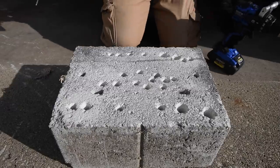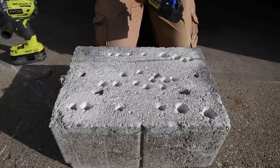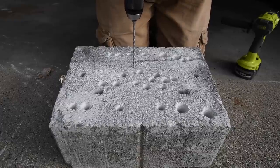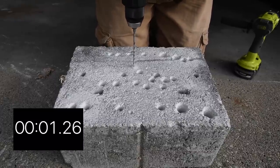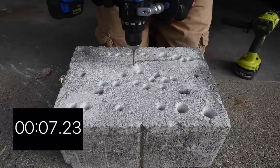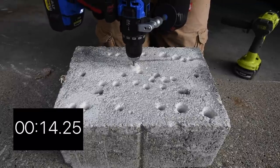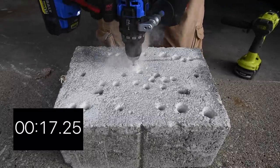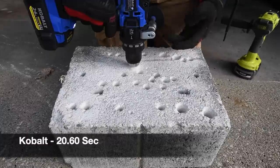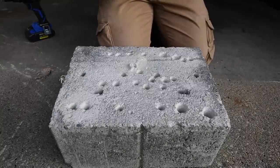For the final test, we're trying out the hammer feature. The Cobalt goes on speed two in hammer mode — it drills into the material. It feels like it could go a little more but that's time.